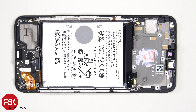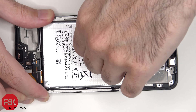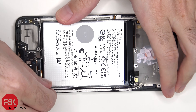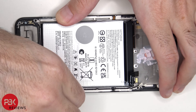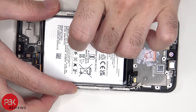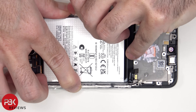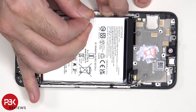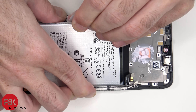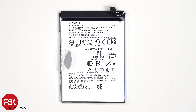To remove the battery, there's a pull pouch provided to help you pry it off. This is the 5000 mAh battery.